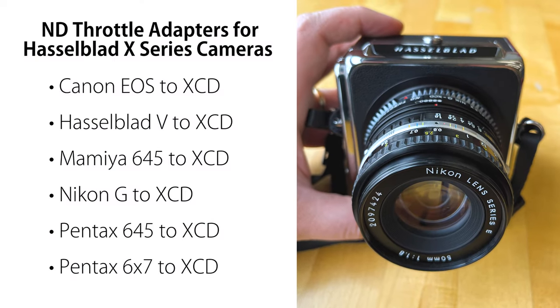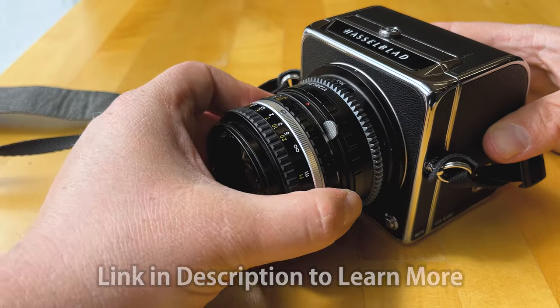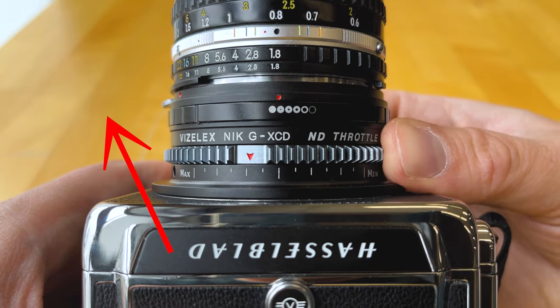Fotodiox currently offers 6 ND Throttle adapters for Hasselblad X-Series cameras. Click the link in the description to learn more about these ND Throttle adapters. Comment below if you have any questions, and click here to subscribe to our YouTube channel.